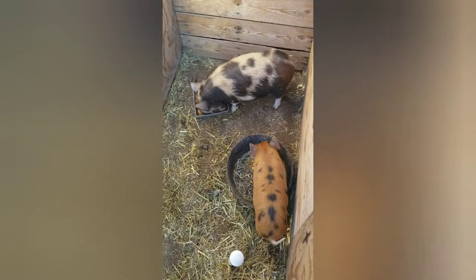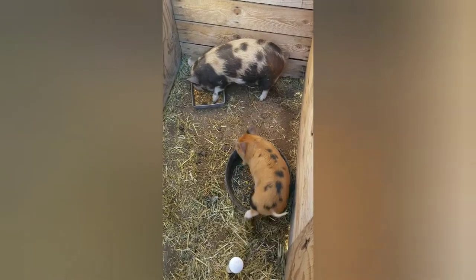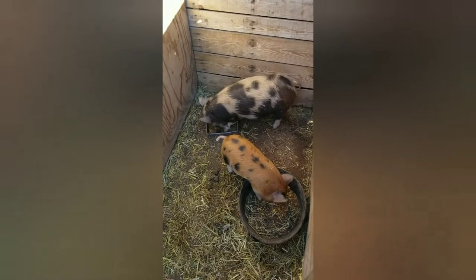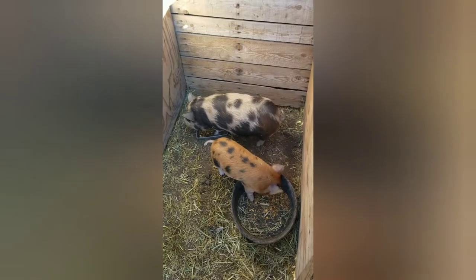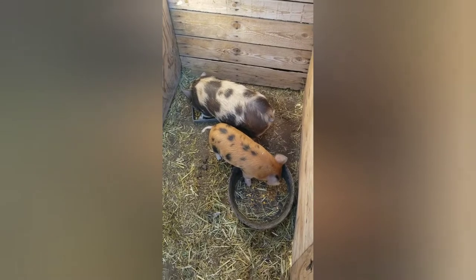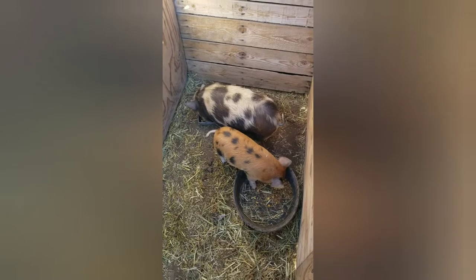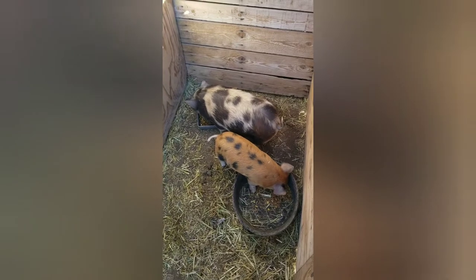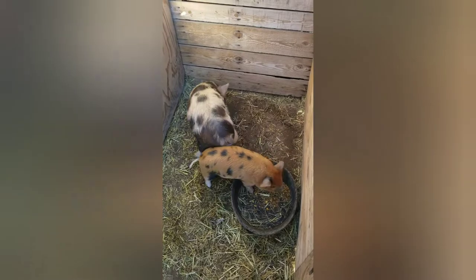We got these new Kunekune piglets. When we first got him, the boy at the top — his name's Boss — he was a little underweight, kind of skinny. So I went and got a bag of sweet feed when he was brand new, just to fatten him up a bit. This little piglet, her name's Roo — when we got her she was really healthy, good weight. They've both been raised on grain after milk from their mom, but in the past we've had Kunekunes that are 100% on Timothy hay and they've been really healthy and happy.